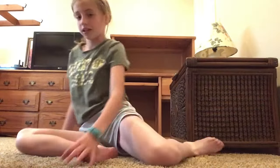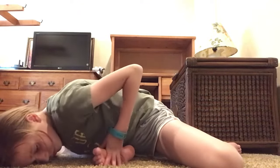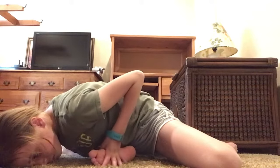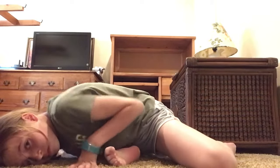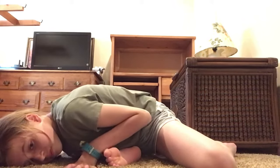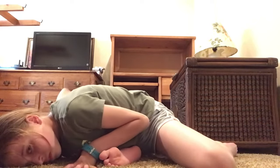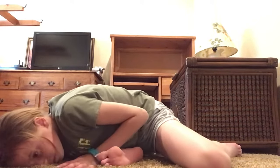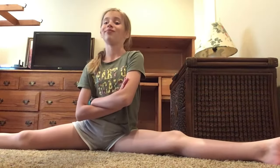Okay, we're going to switch to the other leg. Okay, and now we're going to do the splits. You'll go into that as far as you can go, and you'll go like that.